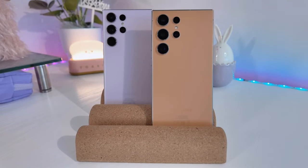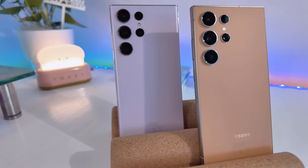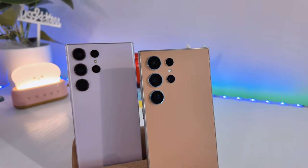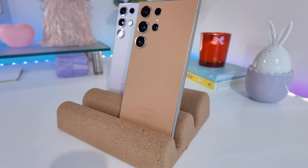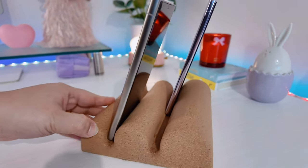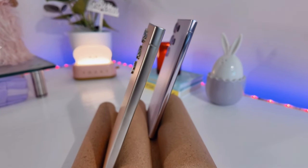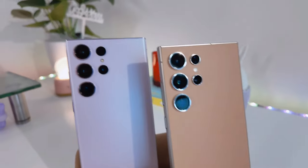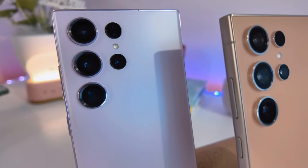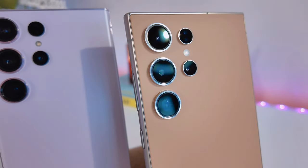Hi loves, welcome or welcome back to my channel. Today I'm going to be comparing my S23 Ultra and my S24 Ultra. Just a disclaimer, I'm not a professional so I won't be diving into deeper specifications, numbers, or benchmarks. Everything I'll be sharing in today's video is merely based on my honest opinion on both phones. So without further ado, let's start.